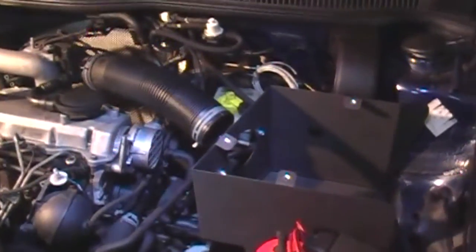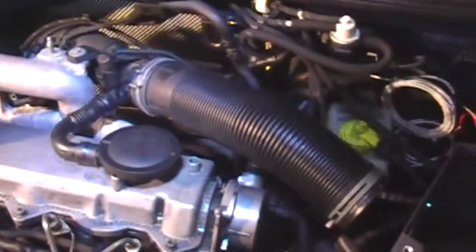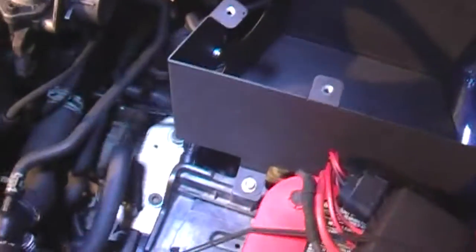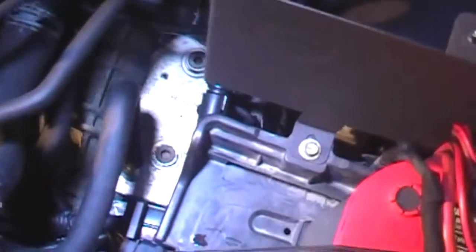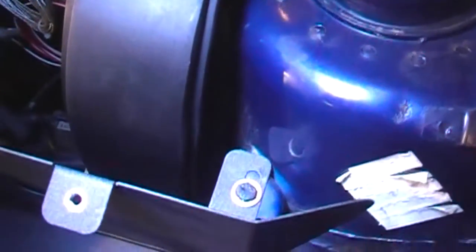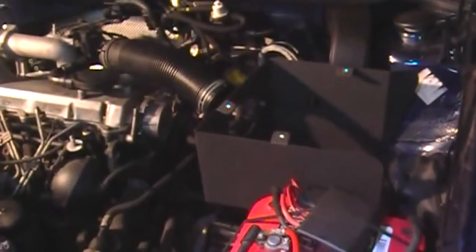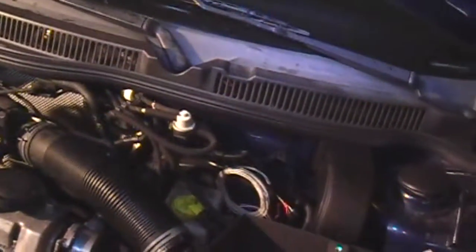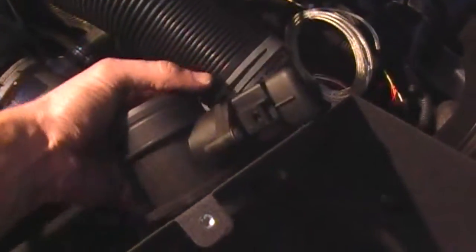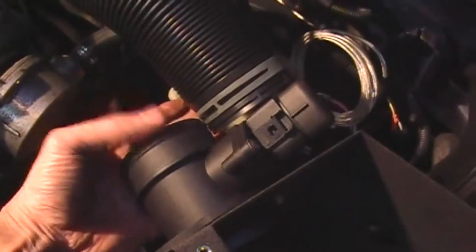Real simple at first — we're going to attach the intake tube and also drop in the main air box. The only thing holding that on is two 10-millimeter bolts: one right there and the other one right there. The way I understand it, the next step is the MAP sensor section needs to be in the middle, so we're going to mount that right here and the intake tube is going to mount up in here.